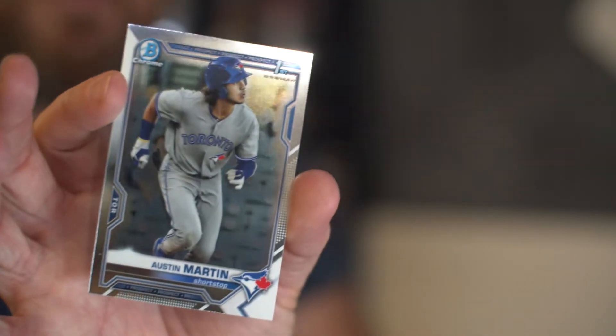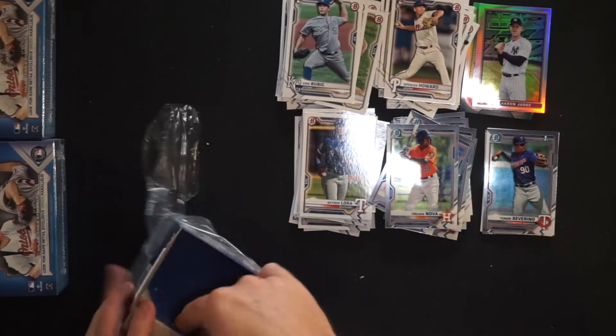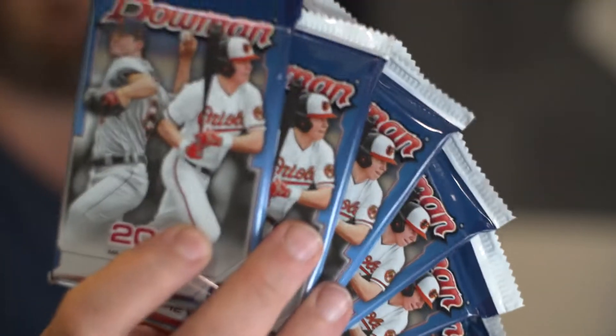Blaster Box number one highlights would include one card, and that is the Austin Martin Chrome pulled out of the first pack. Blaster Box number one was honestly underwhelming. I'm doing this to try to get myself an autograph because I've only pulled one out of a hobby box and I've ended up buying autographs. Let's go to Blaster Box number two. Six packs of Bowman mediocrity is coming at you - mediocrity meaning that's what I've just been getting.